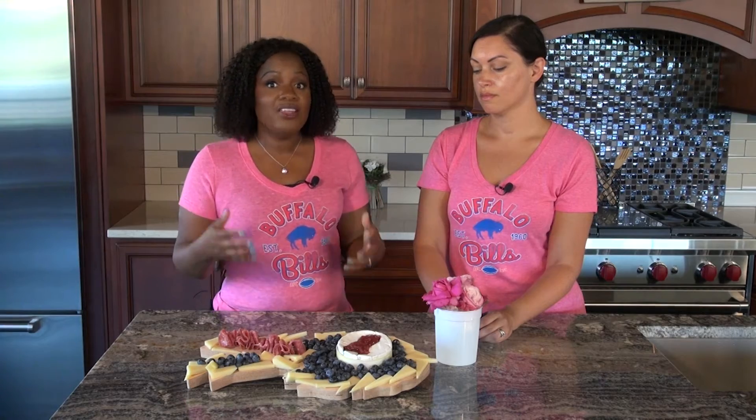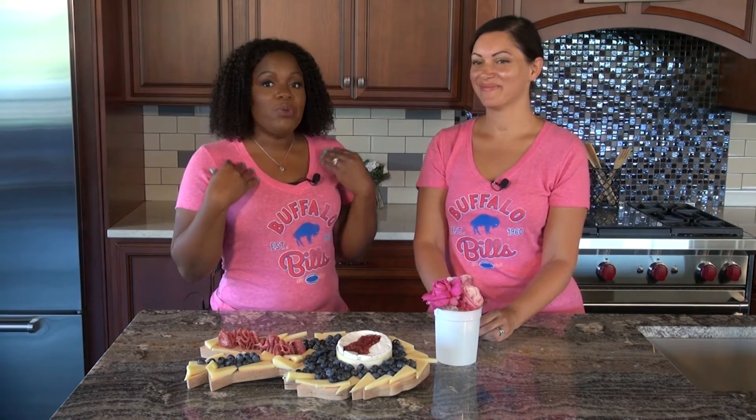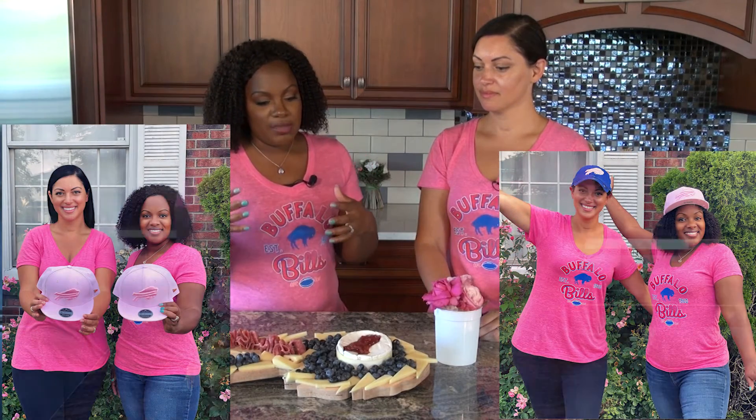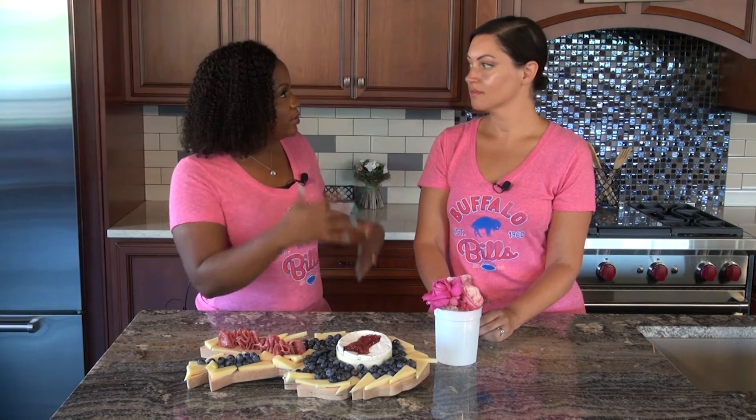We also want to thank New Era for these awesome t-shirts that not only honor the Buffalo Bills but are also in honor of breast cancer survivors, and we want to thank them for the beautiful hats as well. Why did you start doing charcuterie? I started making charcuterie just because I love bringing people together, and something like this allows us all to just meet and eat and gather. It's my favorite thing to do.